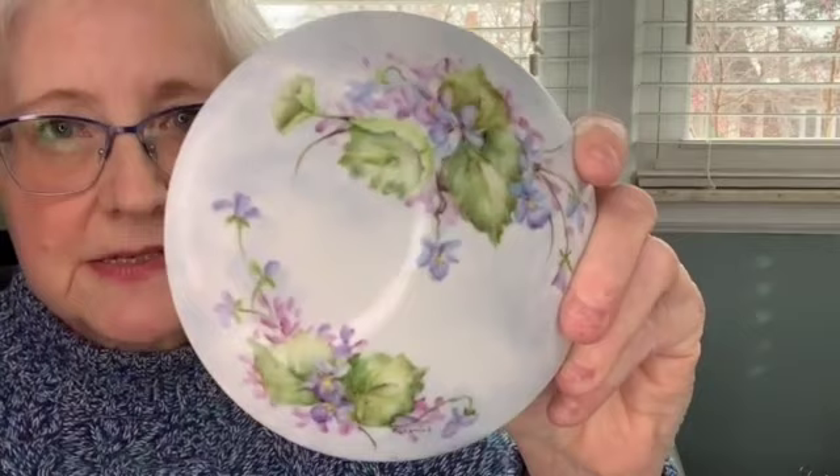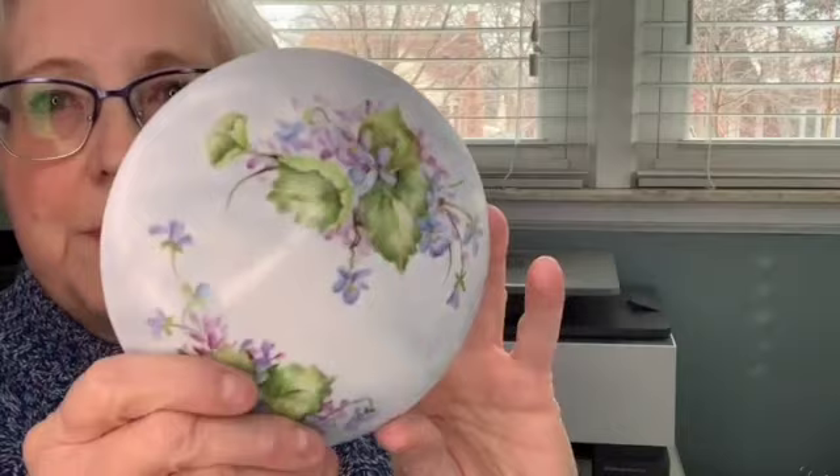Today we're going to finish up the final fire on our violets. This is how my second coat turned out. As you can see, most of the background is blue, and both of my second coats — because I do two boxes, as you know — turned out exactly the same way. I wanted you to be able to see how it turned out so you could get a really good idea of where we're starting from today.